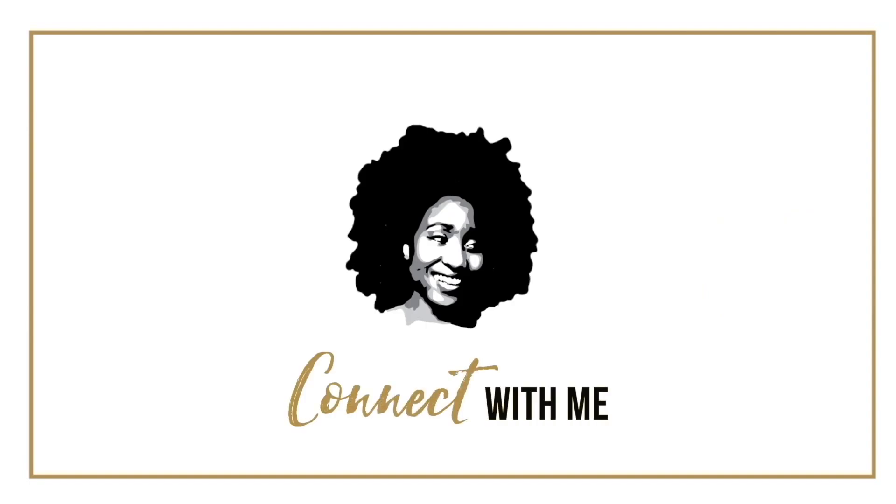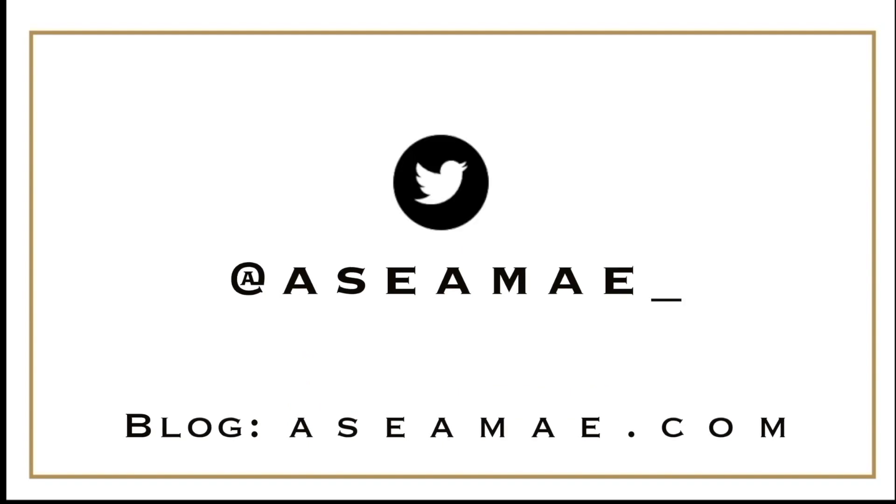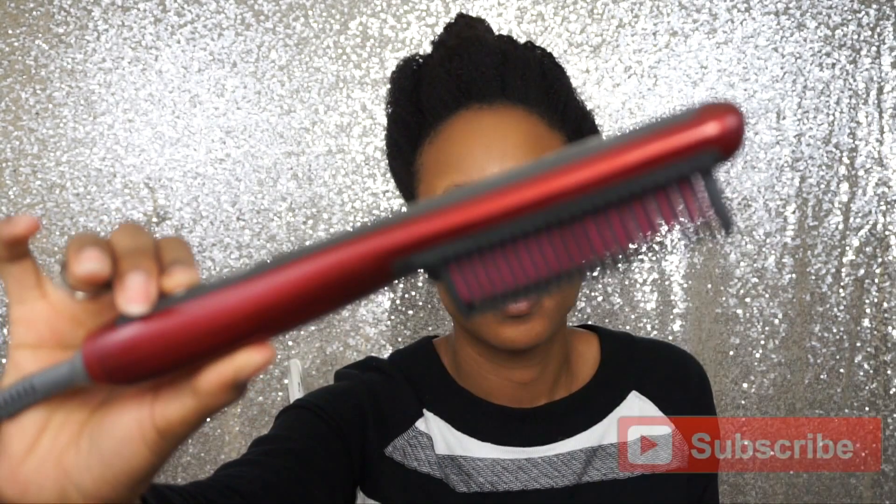What's up guys, it's your girl Asia, and today I'm bringing you guys a new series of old videos that have been sitting on my computer waiting to be uploaded — they will finally be aired on my channel. Today I'm going to be sharing with you this hair straightener brush that I got from Derek Keys.